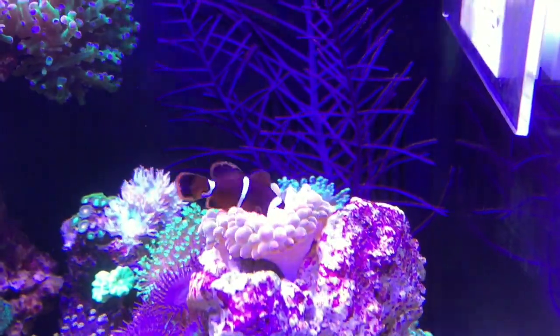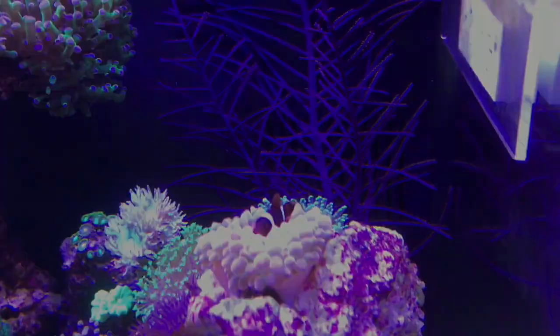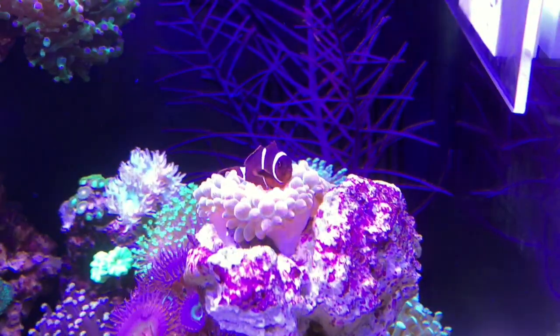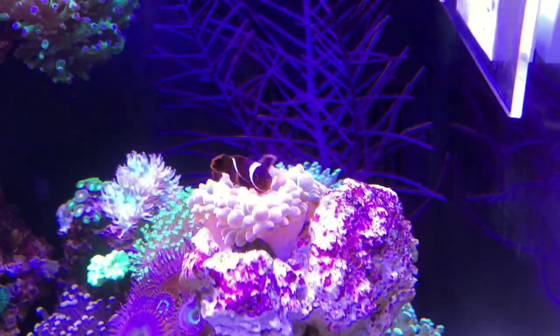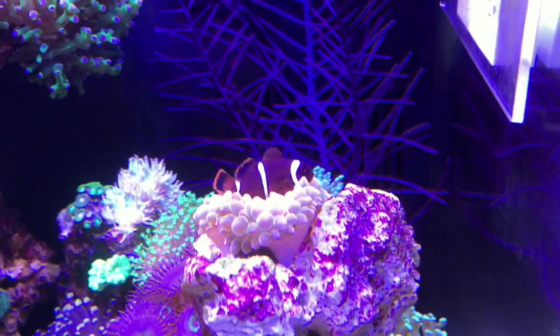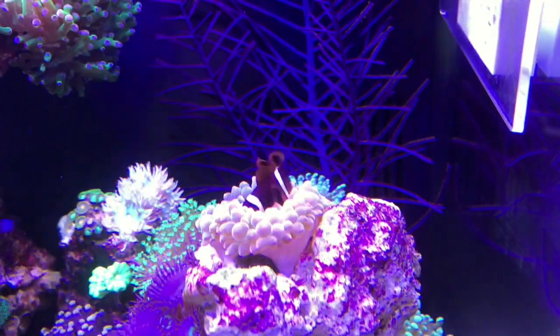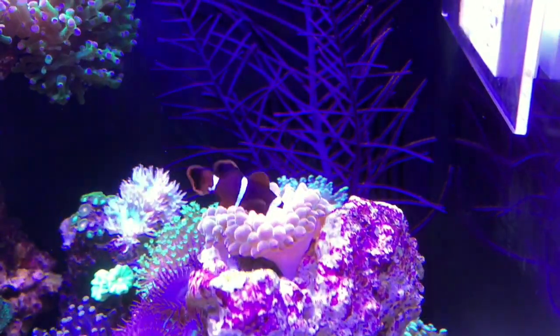I tried to redirect Brutus back to the anemone, but what really happened was I went to bed defeated and woke up to the sight of Brutus getting all up in his anemone. Saying that I was a happy man is an understatement.